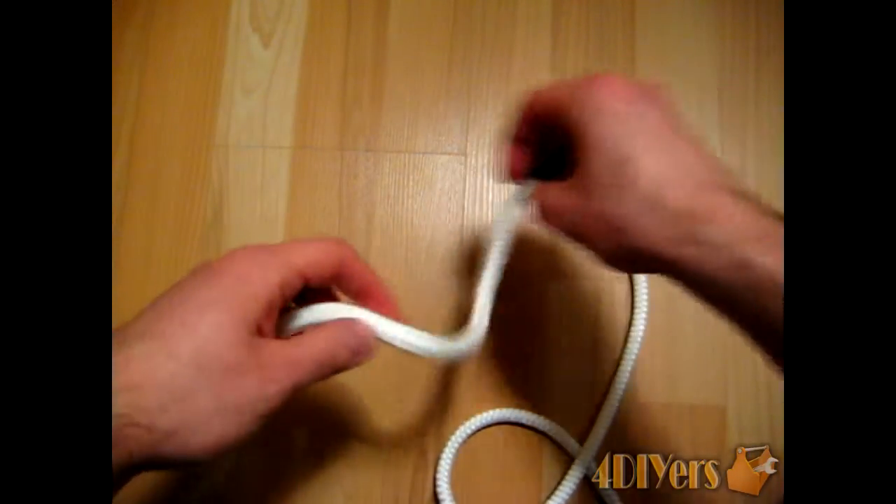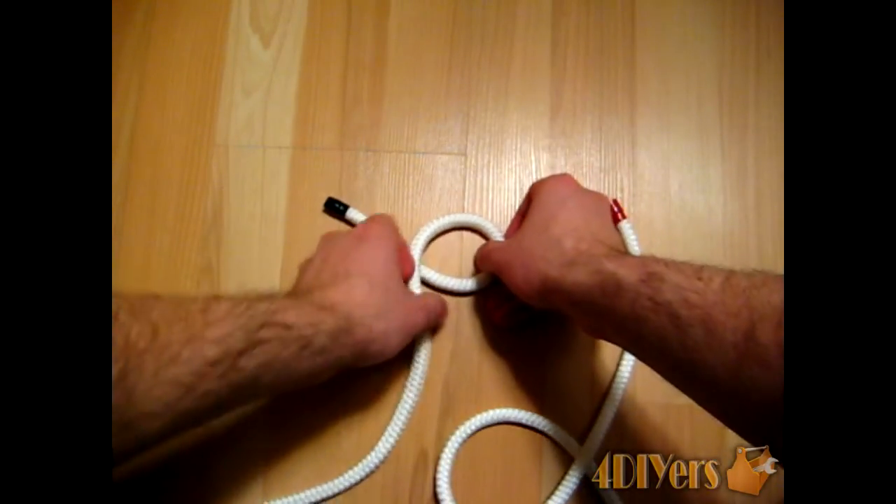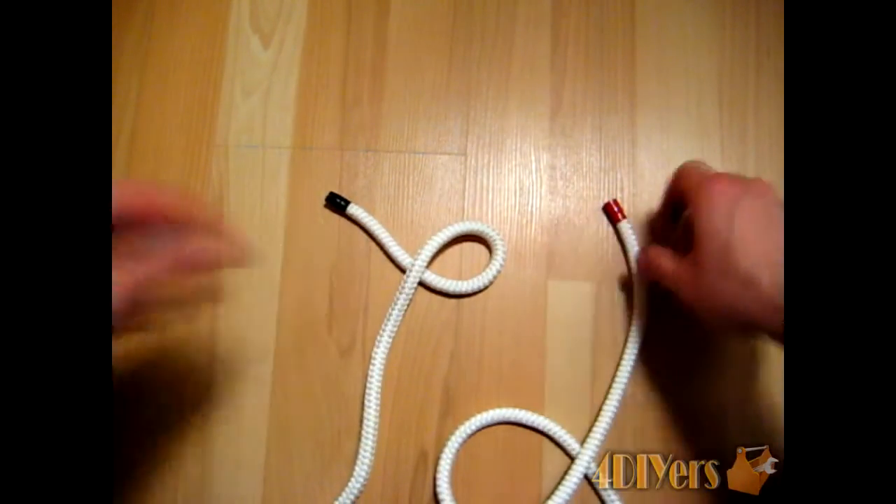First, what we want to start by doing is creating a loop in your first rope, like so. Making note of which side the running end goes under.